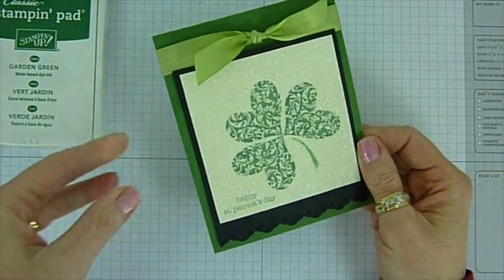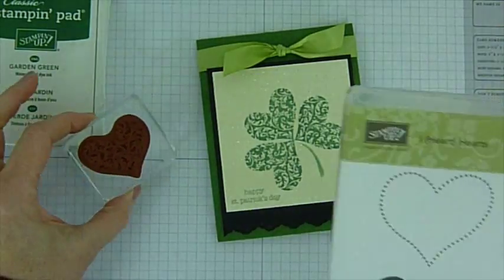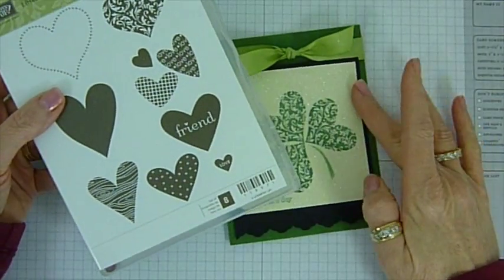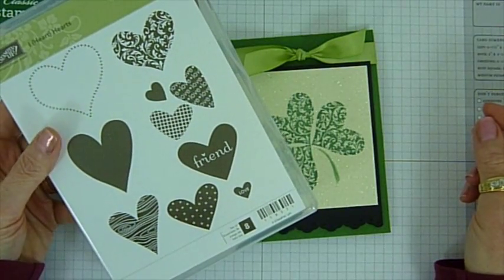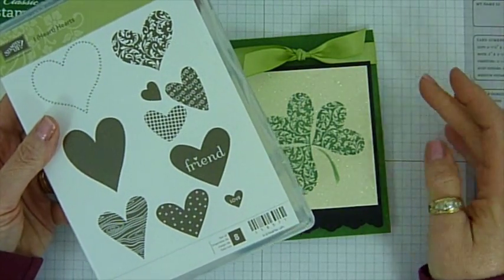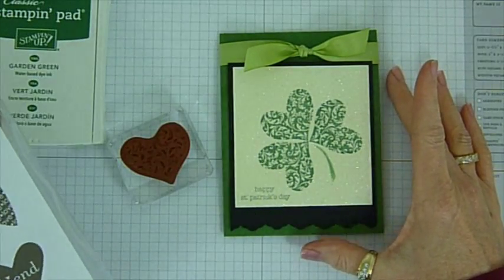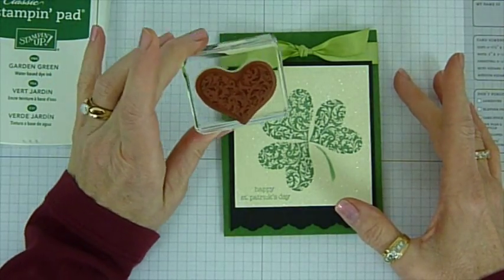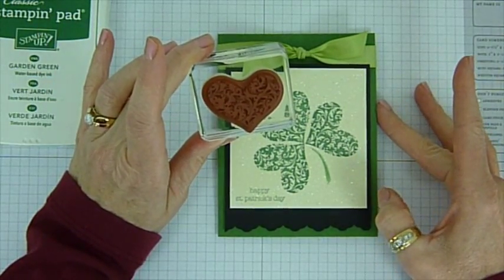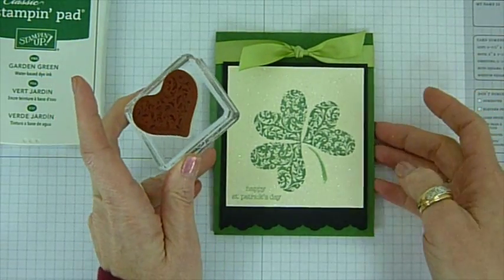The way I got started with this was I actually didn't purchase the stamp set from Stampin' Up soon enough. I hesitated — I thought I want some other ones, and then when I saw this, I ordered it anyway. But of course, Valentine's Day was here and gone. And I thought, well, what could I do with this? So I loved this heart stamp with the scroll, and I thought, let's do a shamrock. So let's get started and I'll show you how I did this.